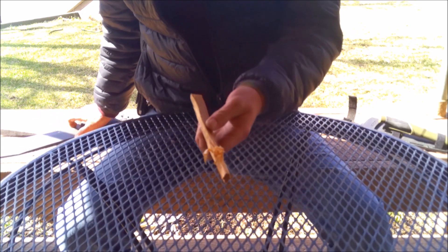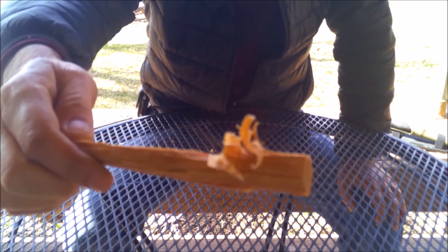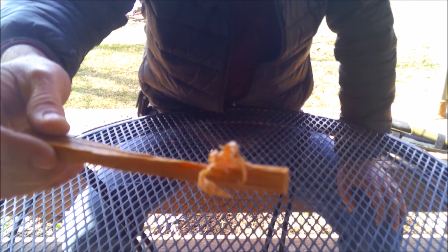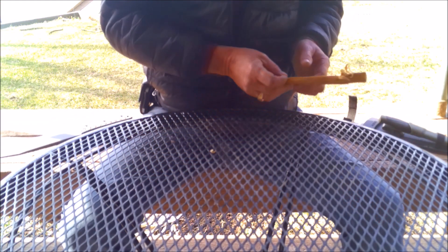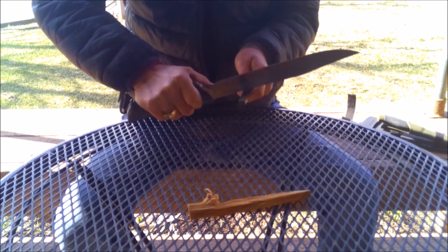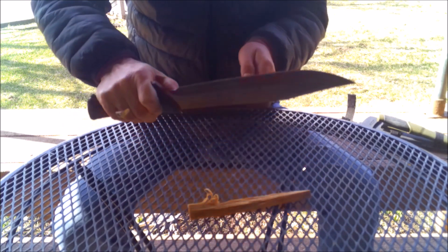As big as this thing is, it is absolutely great at even making feather sticks. This is a little bit of Indiana fatwood. This thing's amazing, and it's got a super sure fire steel on it — hopefully you can see these sparks.